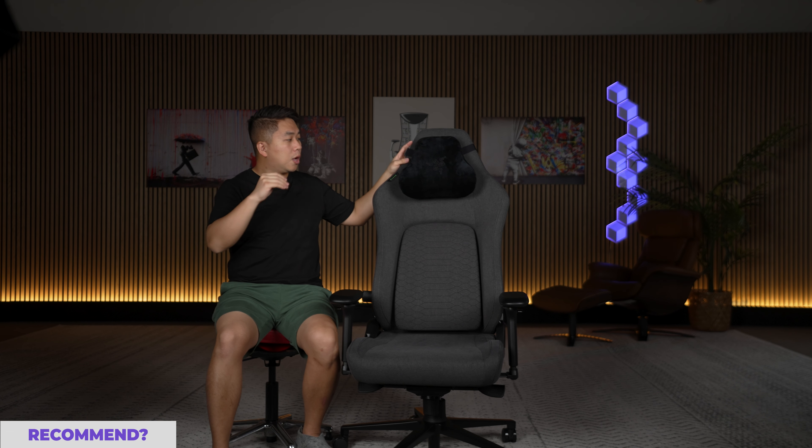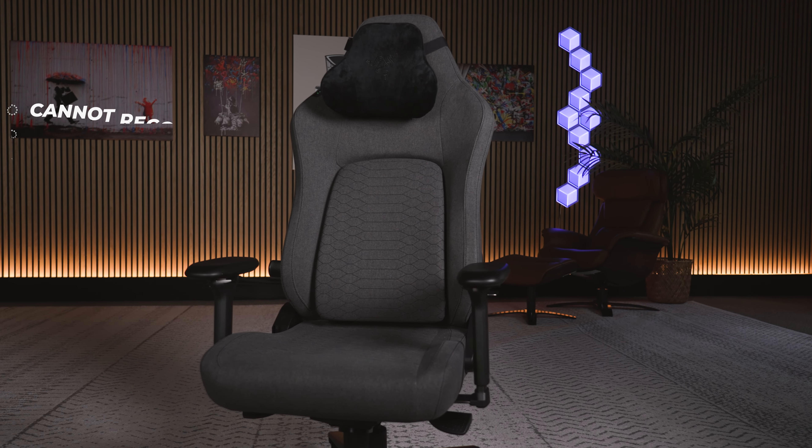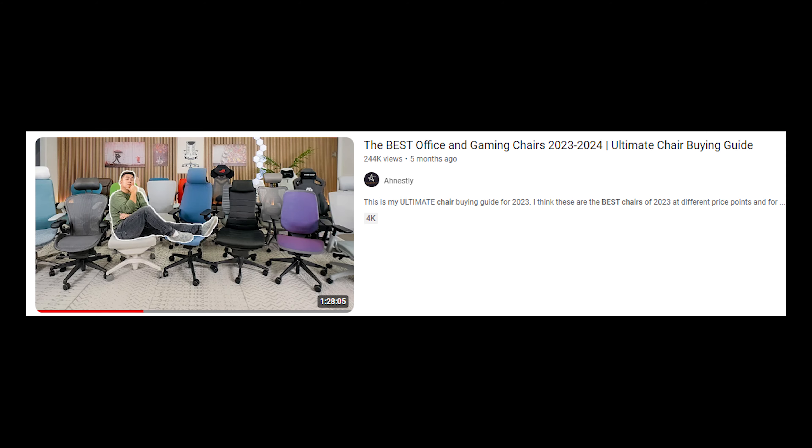So the big final question — would I recommend the Razer Isker V2? And these are the moments that break my heart because I'm going to make zero money from this video, even though I spent all this money to make and edit it. I cannot in good conscience recommend this chair because the seat cushion is too firm and the seat instantly bottoms out — you feel that rounded bump on your butt. I can't recommend this to anyone, especially when I know what else is out there for 650 bucks. If you appreciate this honesty, please get subscribed and check out my ultimate chair buying guide for 2023 to 2024. Use my links — it really helps keep this channel going and helps me recoup costs from videos like this. Until next time, stay safe, and as always, stay honest.